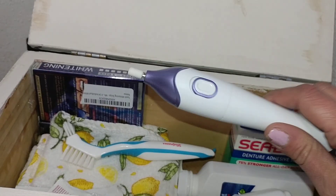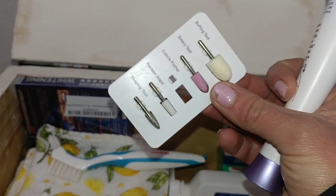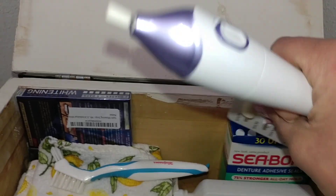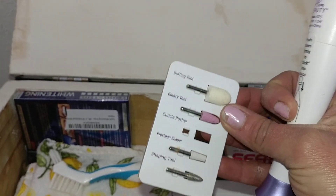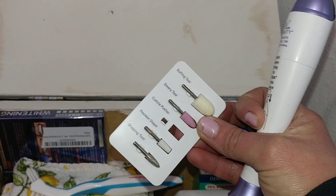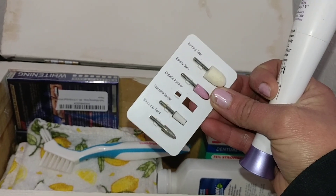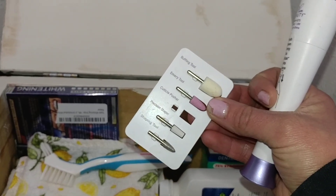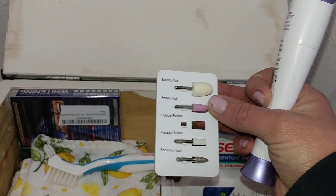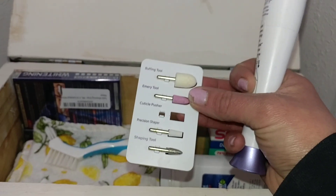Another thing post E-Day — I picked up one of these and it comes with some heads. It's like a Dremel, but for your nails. If your dentures are too tall or rubbing in a certain spot and you feel comfortable removing some of that material yourself, this came in really handy for me early on. And now, look at my nails — I can use it for my nails because they're getting kind of rough.